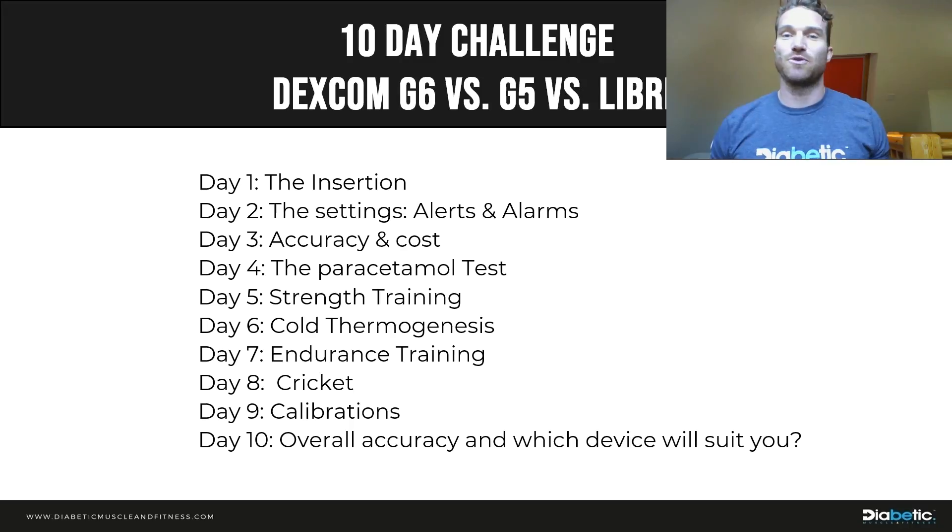I don't work for Dexcom or Libra — I work for a children's hospital and with Phil Graham at Diabetic Muscle and Fitness. I'll try to be as unbiased as possible, though I'll admit a slight bias as a G5 user — I personally think it's currently the best CGM out there. But it's not for everyone; if you just want a simple finger-prick replacement without alarms, the Libra may suit you. Follow all the Diabetic Muscle and Fitness channels — Instagram, YouTube, and our private Facebook group — to access the full 10-day challenge. Speak to you soon.